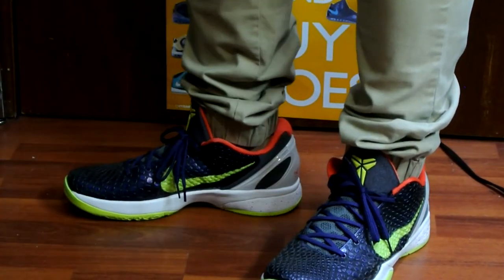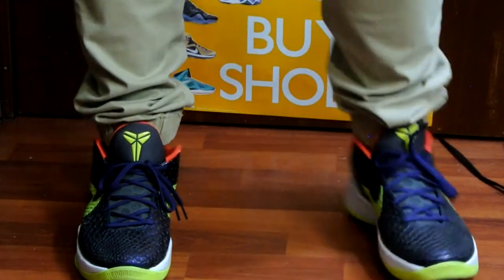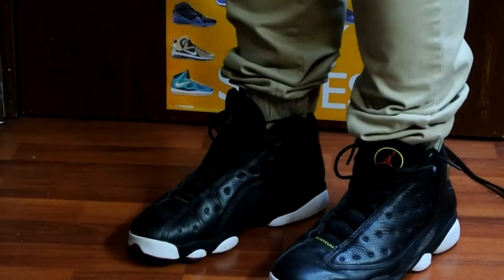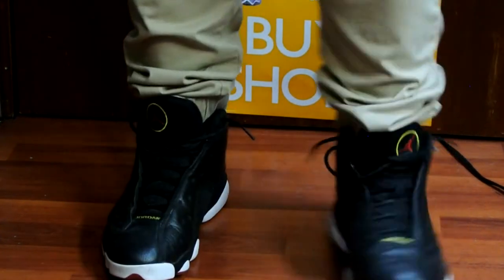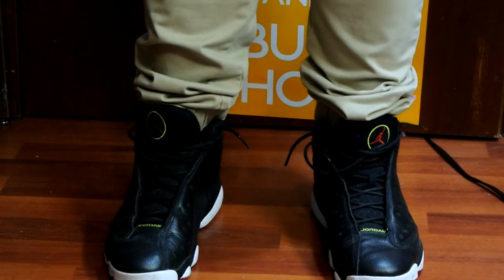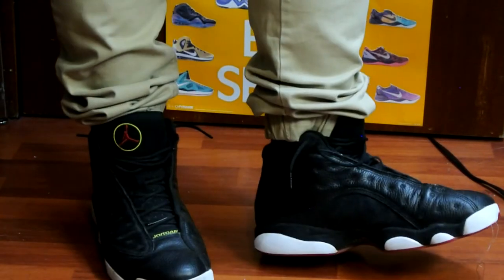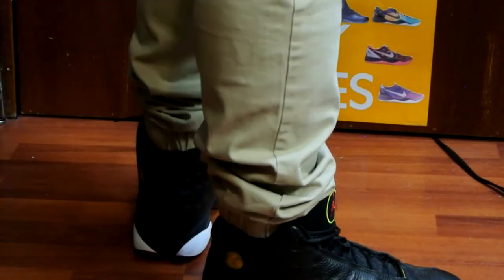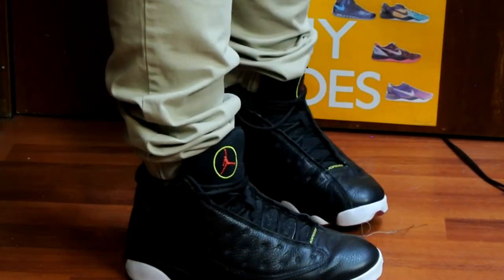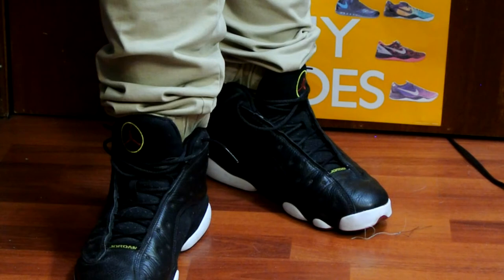Here they are with some low-cut sneakers. I personally think that joggers look best with low-cut sneakers, and I have a ton of Kobes that go great with these pants. Last but not least, here are some high cuts. I personally prefer the Published — let me know in the comments down below which one you guys prefer, and until next time, have a good one. Peace.